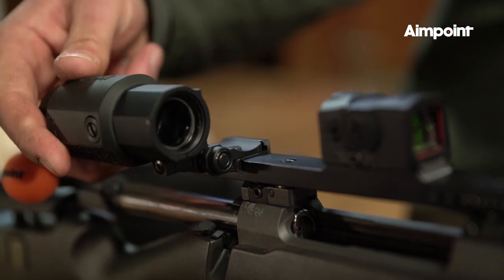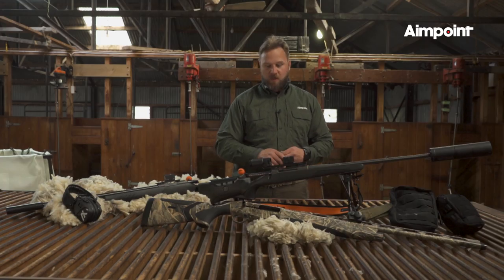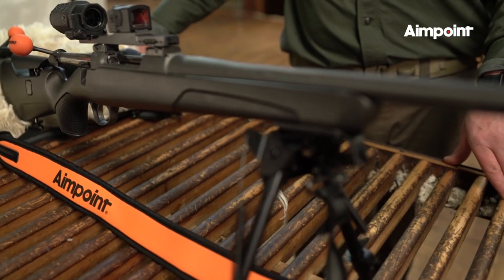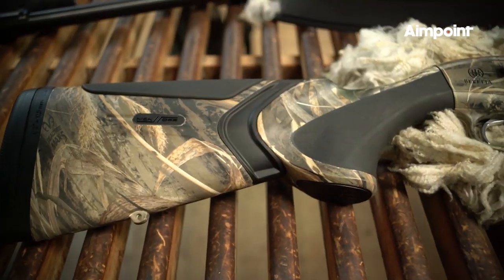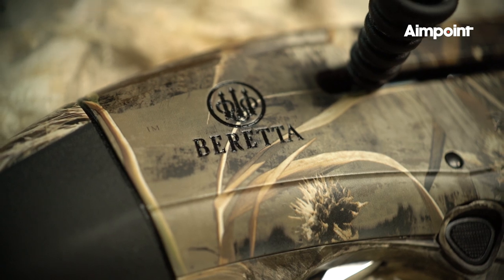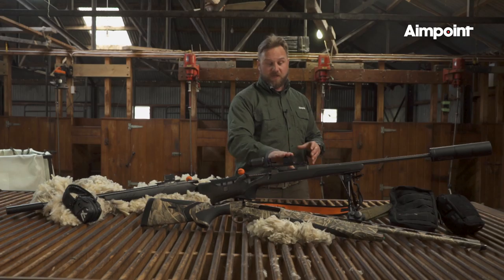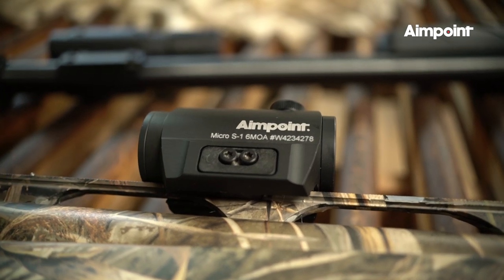You can flip it out non-magnified, flip it in, and now we have magnification on the system. During this hunt, we will also be using different rifles — we have the Sako rifle and the Tikka rifles. We have the Benelli and Beretta shotguns here with us. They are all going to be equipped with different Aimpoint sights, especially the Aimpoint Acro, but also our S1 sight, which is our shotgun sight.